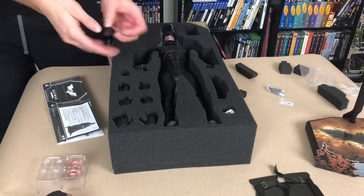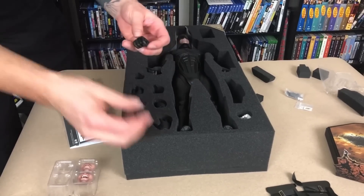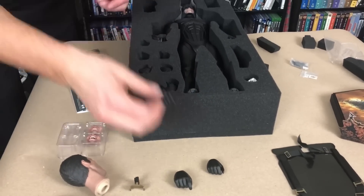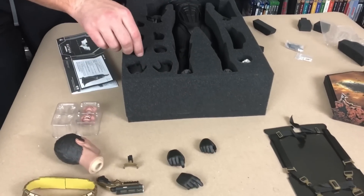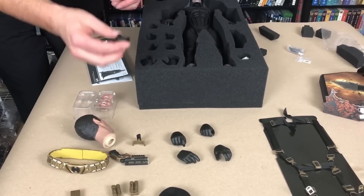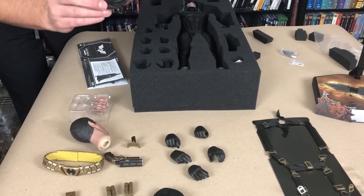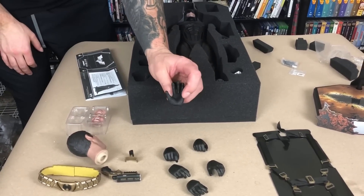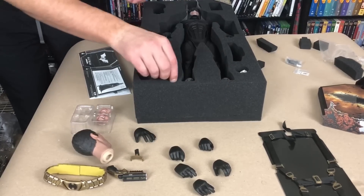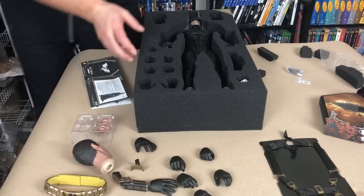Let's go ahead and actually take a look at his hands. One that can hold Batarangs, one that can hold his grapple gun, one that's just a relaxed hand — both sides — a wider grip, and then we got an open hand. Now see that is cool, that's where it's at.